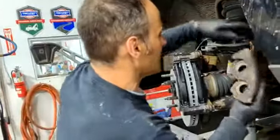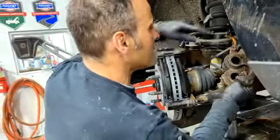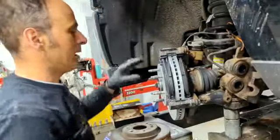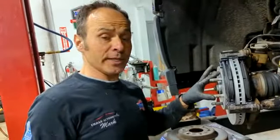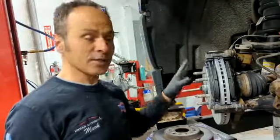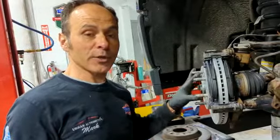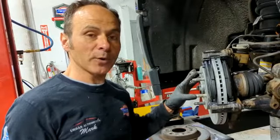You will then put the caliper on, tighten up the bolts, bleed the brake, and away you go. What you're seeing here is when we're replacing the pads and rotors — when we're doing a caliper service — we're taking this all apart, cleaning it just the same, putting it together, and making sure that you can stop safely. Urban Automotive, safety first.